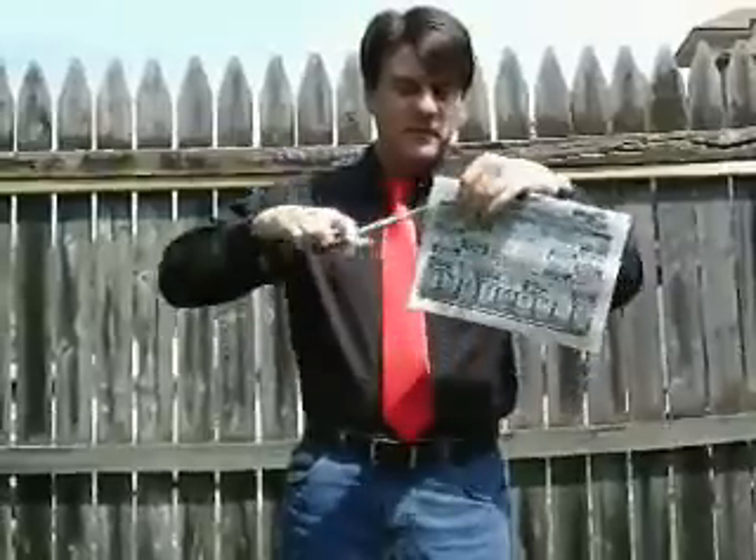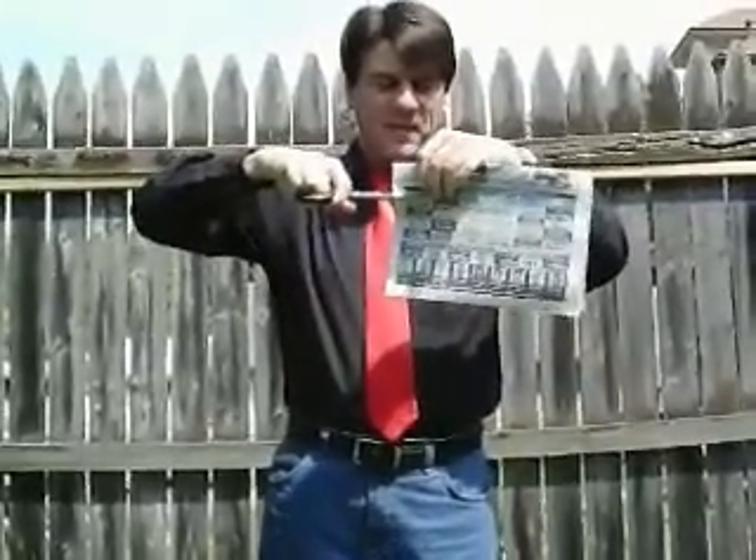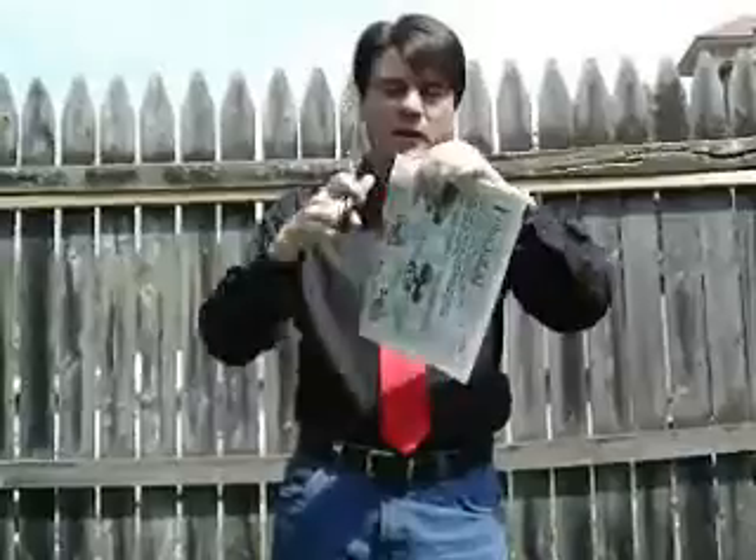If I take a pair of scissors and I cut two cuts, I can make a square sort of magically. Let me show you what it looks like.